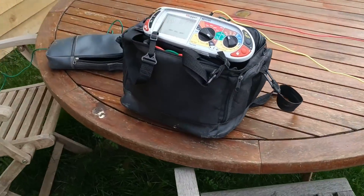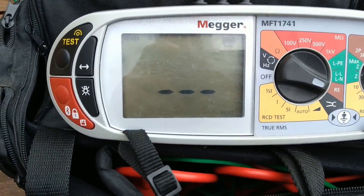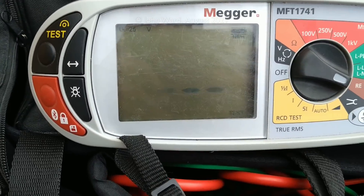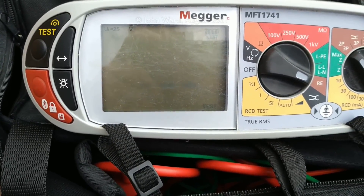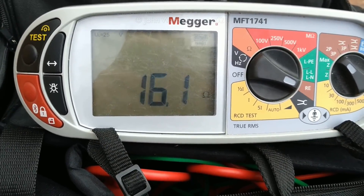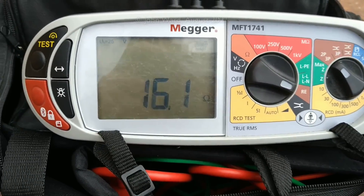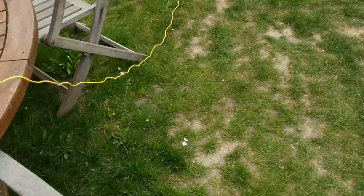So, this time the reading is 16.1 ohms — that has fallen even further. Bearing in mind this is after a period of fairly dry weather, so that's fairly promising.